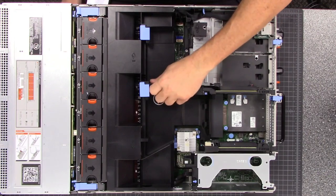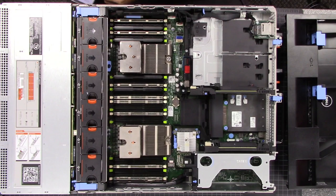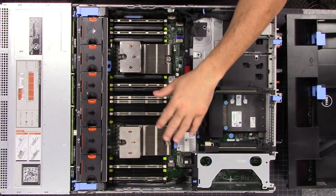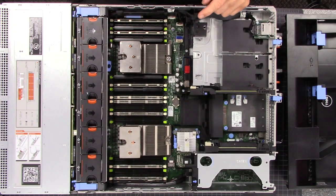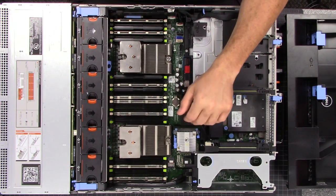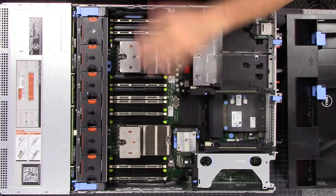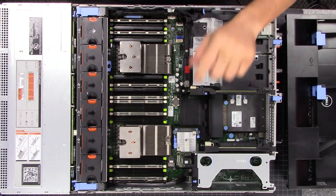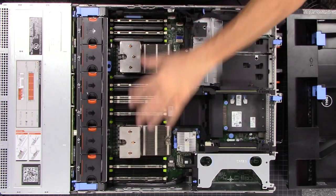I already have the lid off, so let's remove the airflow plenum here and get that out of the way to expose the details of this particular server. This server will support up to 768 gigs of RAM — we don't even have it all filled up. It currently has 64 gigs of ECC memory, which will make some people happy because I'm going to do some FreeNAS videos — the ECC argument is a moot point here since these servers pretty much all come with ECC. We have dual Intel E5-2670 processors at 2.6 GHz.